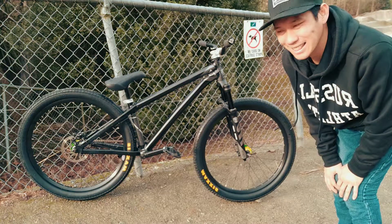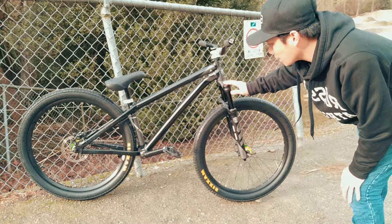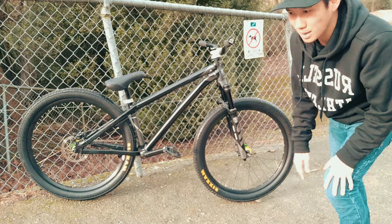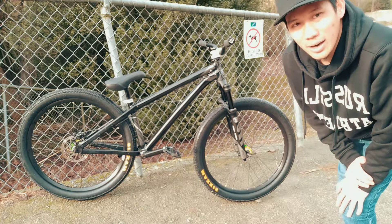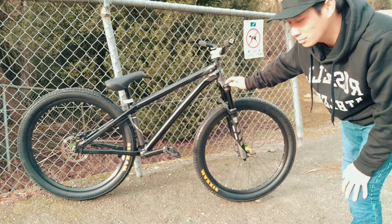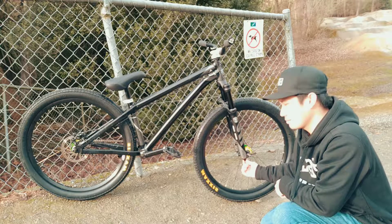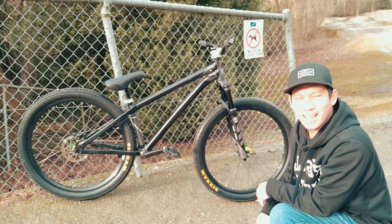I'm not going massive jumps because that hurts if you mess up. One unique thing about this fork is it uses a Dorado air spring, which is mostly used on downhill forks — it's great for heavy, massive jumps. Another thing I found out is that on most forks like RockShox, Fox, and other Manitou forks, the air valve is usually at the top, but on the Circus Pro they moved it to the bottom. Quite unique and impressive, and the performance is good.